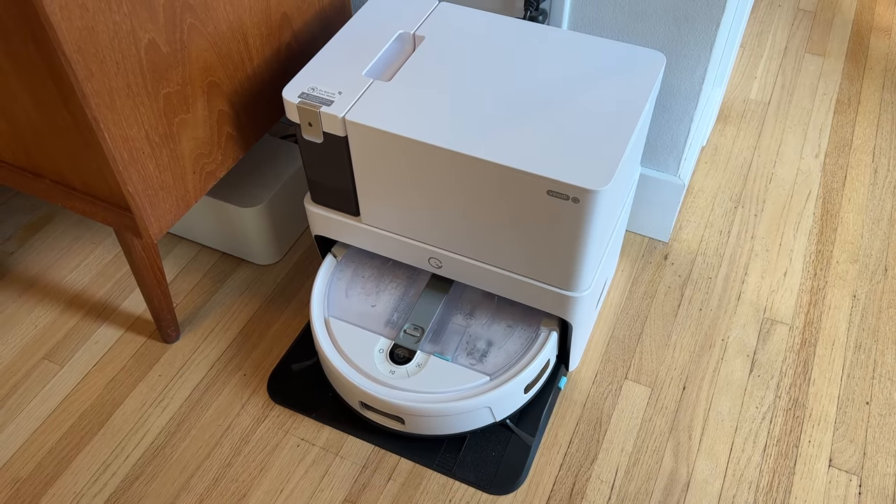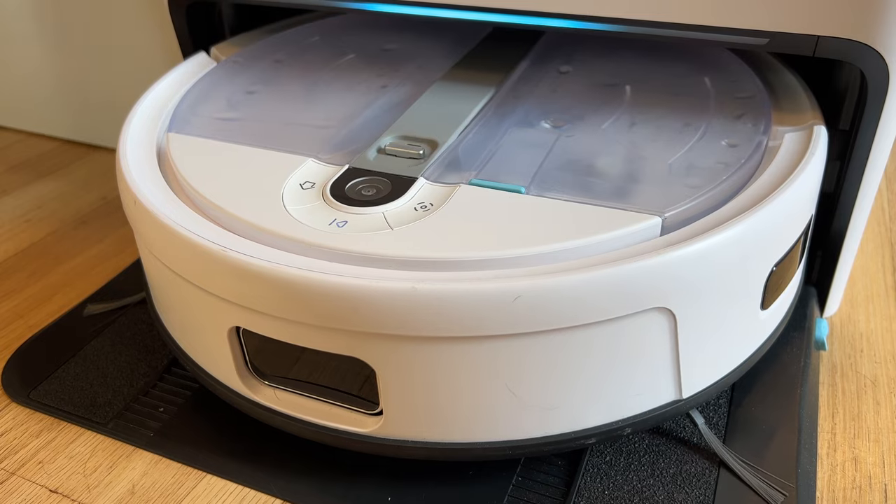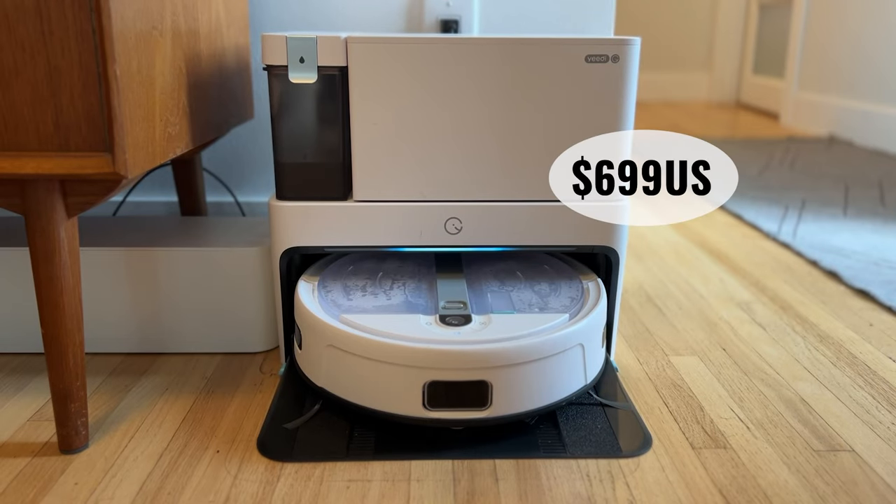Yidi Cube is the latest product from the company's lineup, and while Yidi positioned the Cube as a more premium product with its self-cleaning and mopping features, its $699 US retail price undercuts the competition, making it a great value.